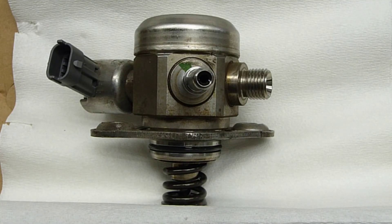This is the original GDI pump from my Hyundai Sonata. It got replaced at around 144,000 miles. The replacement pump was from China